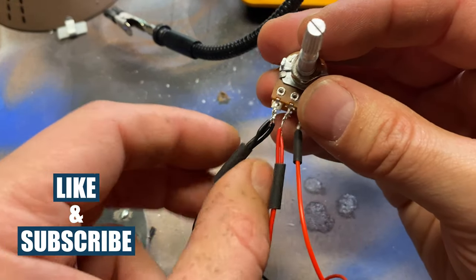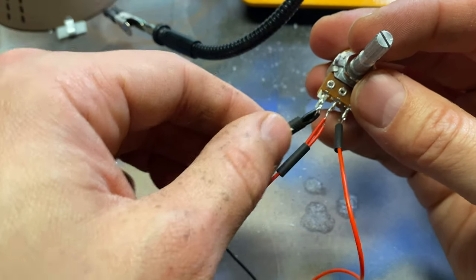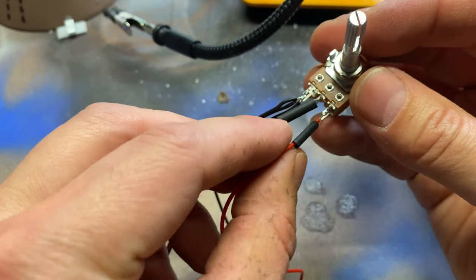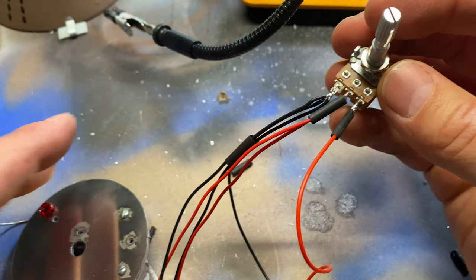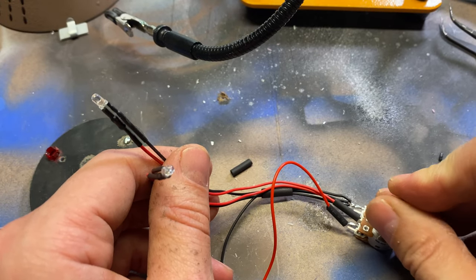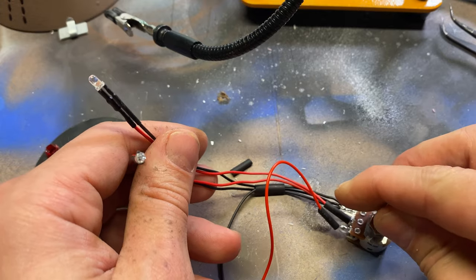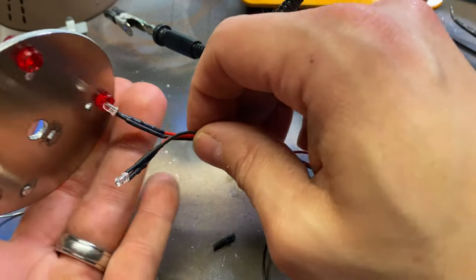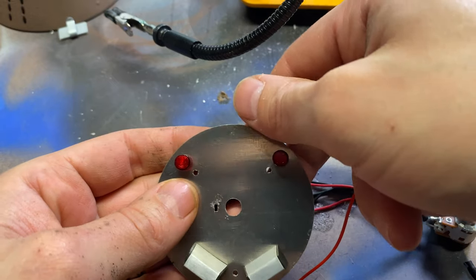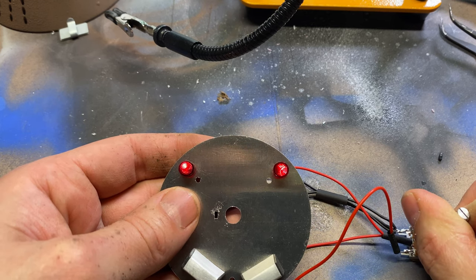I'll do a wiring diagram for this because it was a little complicated. All the black cables from the LEDs and the battery go on this left one. The red cables from the LED go to the middle one, and then the red from the battery goes to this one. When I turn on the switch, we have red LEDs and they actually dim, which is really cool. I'll just pop these into here and probably hot glue them so they don't move.